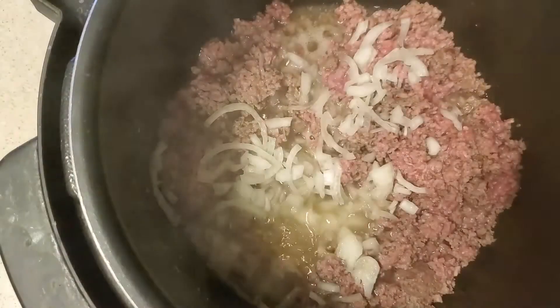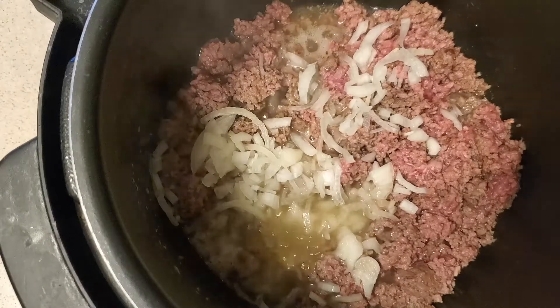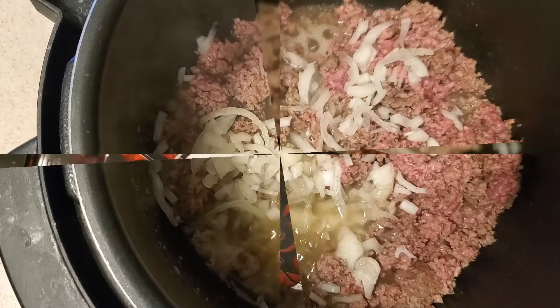Now that it's cooked a little bit, we're gonna go ahead and add about half of an onion. We're gonna chop that onion up into little pieces and then add it into the hamburger and let that cook a little bit.